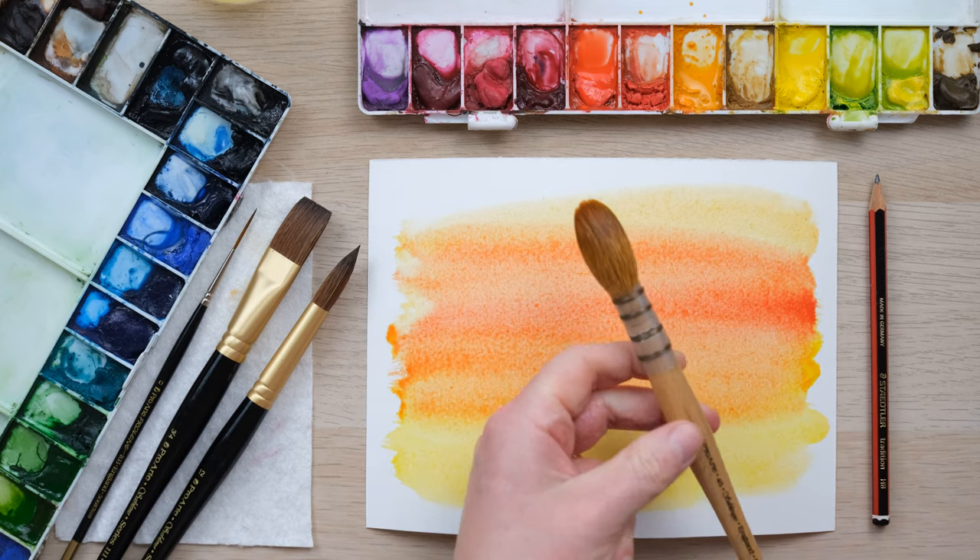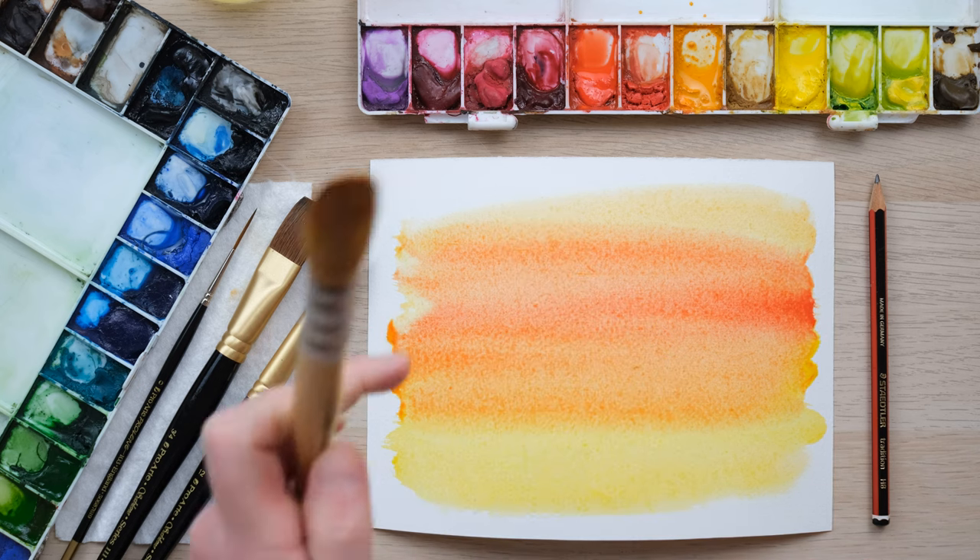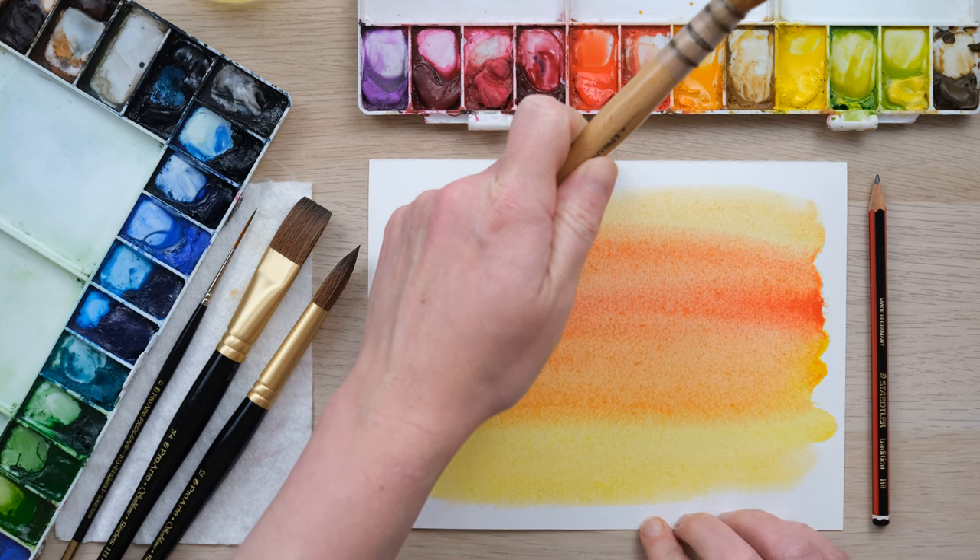It's also nice to hold, with a nice thick handle. It's really fantastic quality and it's going to be around for a while. Look at how my paper is bowed up right now.